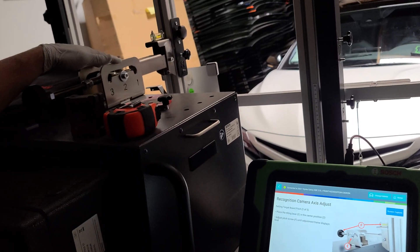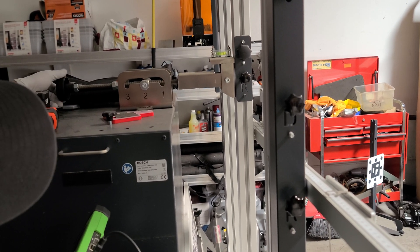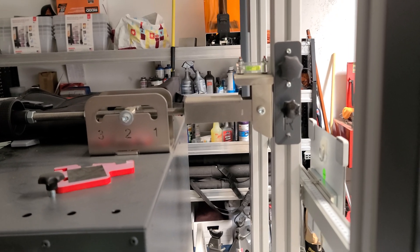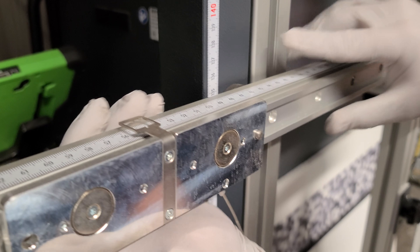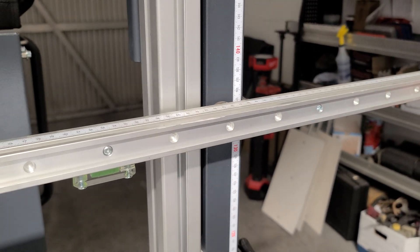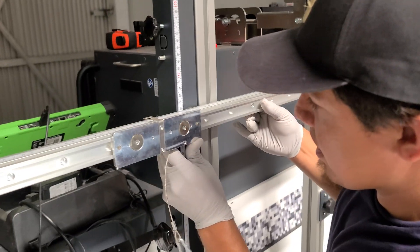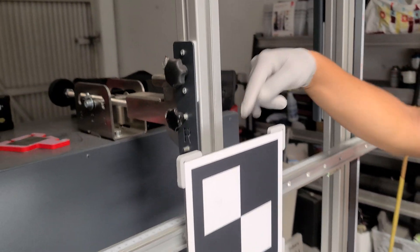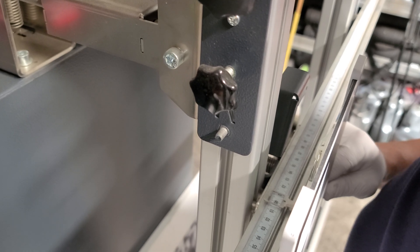Now I'm checking the measurement exactly as the screen tells me. There's a little knob in the back. The system is telling me the height needs to be 135 centimeters — and here we are at 135, and on the other side also at 135. I have a built-in leveler to confirm it's balanced. I adjust until it's centered at zero, so that's the center point.